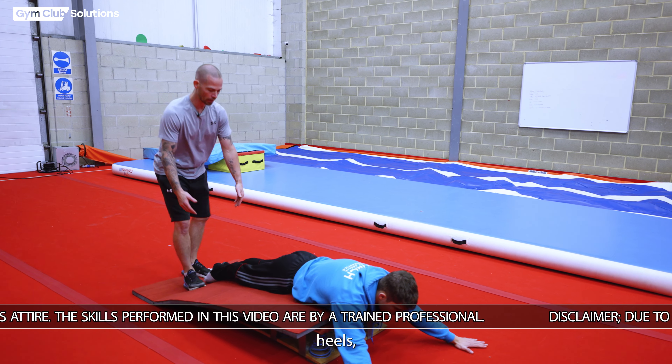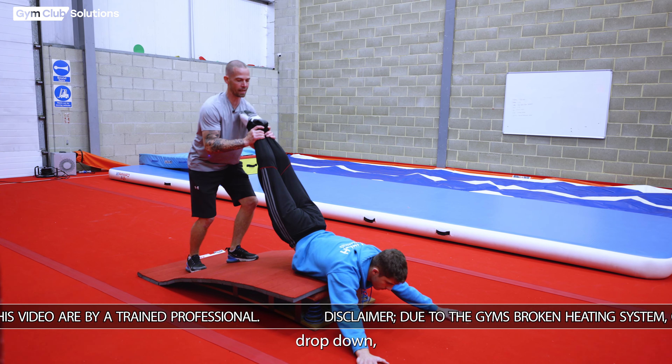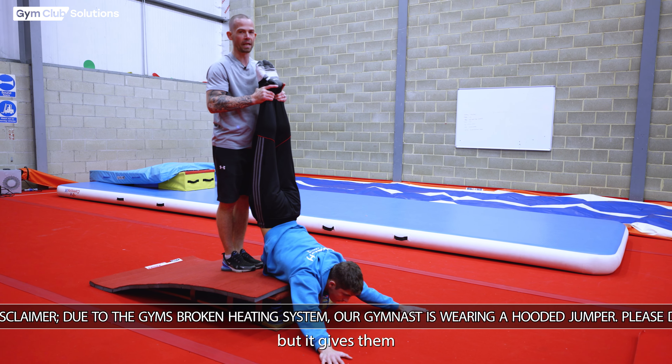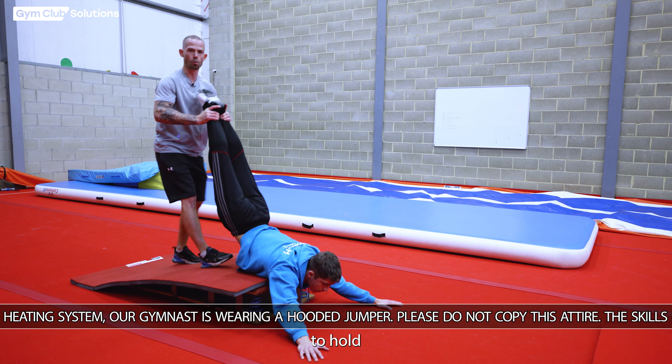I'm going to lift the gymnast's heels and they're going to work hard to let their shoulders drop down, keep pressure on the floor, and keep their chin up. At this point they need to be in complete tension, but it gives them a good understanding of the direction and the pressure they need to hold throughout the inlocate.